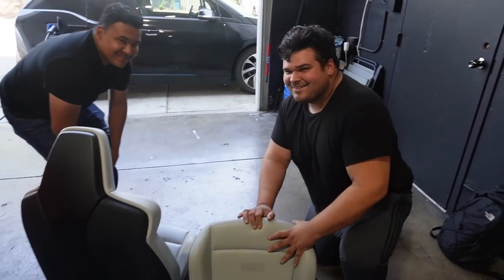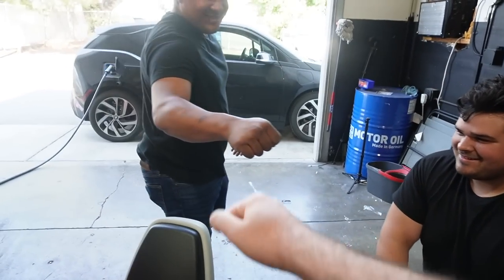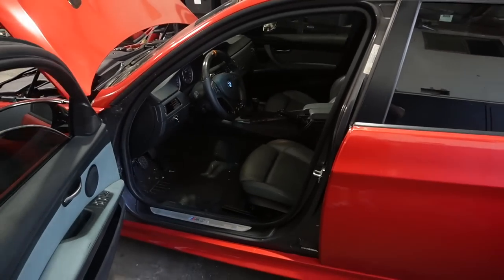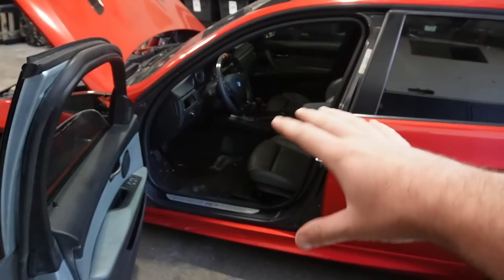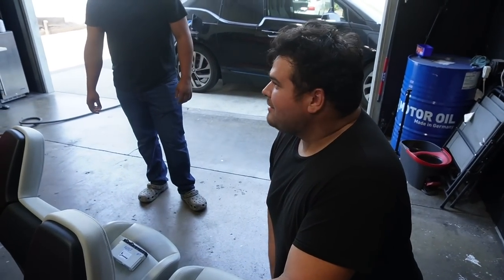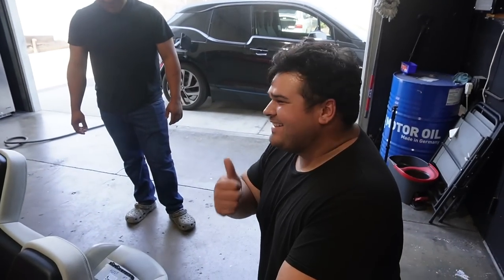Finally guys, we got the boys over. These are the legends that are gonna help make this all come true. What we're gonna do right now is remove the two front seats, get those out of the way, and then you guys are gonna show us how to do the wiring. No pressure.